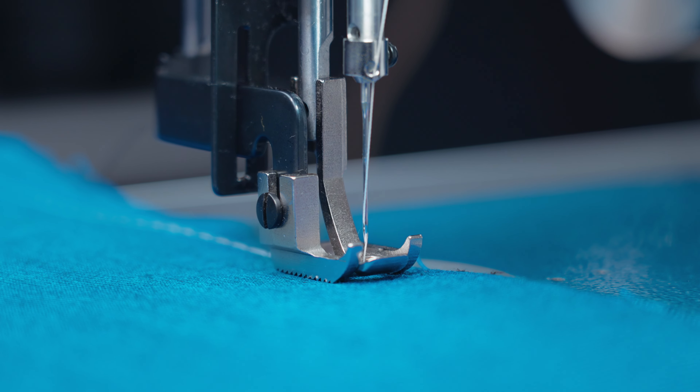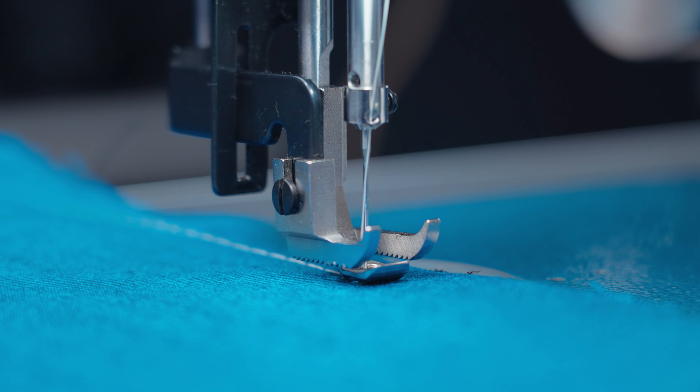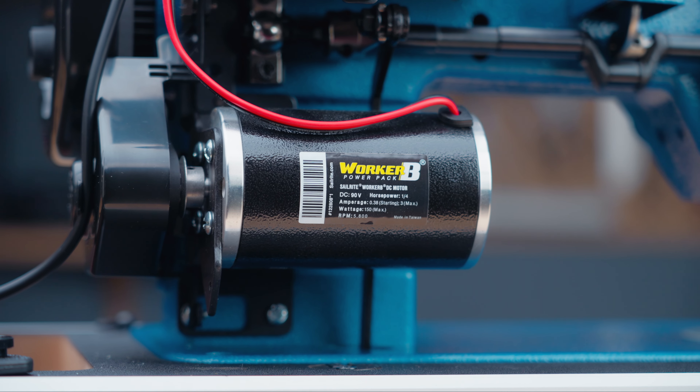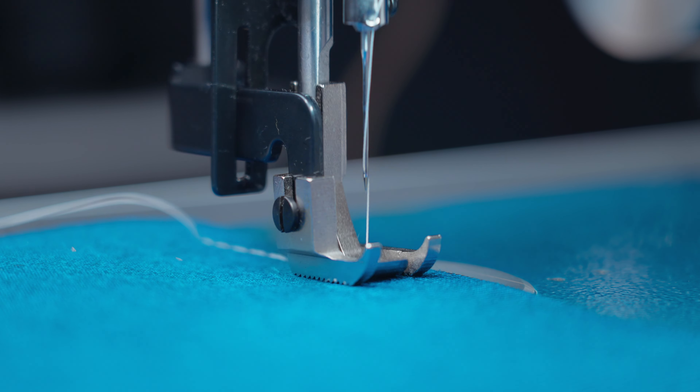Here at Sailrite, we have a variety of upgrade package options for our Ultrafeed sewing machines that accommodate a wide range of sewing lifestyles. But there is one upgrade package that every sewer needs — it's the speed reduction upgrade package.